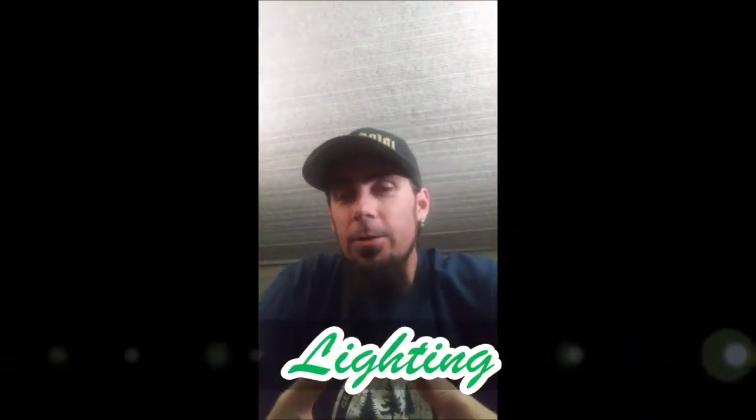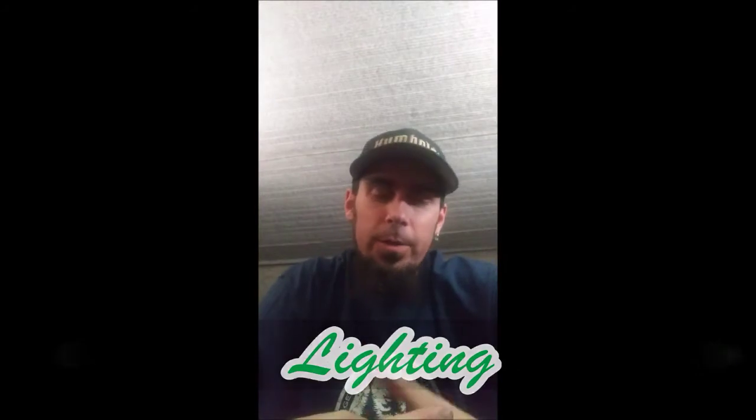Hey guys, welcome back to the Grower's Corner. Today I wanted to take some time and revisit the subject of lighting. I know a bunch of you are going to be like, why are you talking about this again? The bottom line is: if you aren't continuing to build your knowledge base, if you're not researching the newest and latest, you're not learning anything. I like to learn, I like to continue to read, and I like to find out what's going on out there.